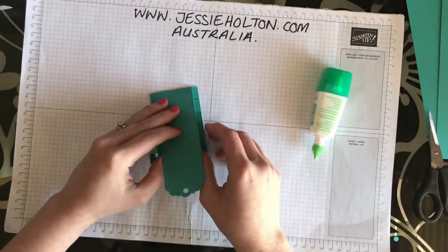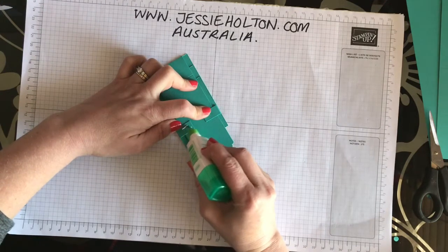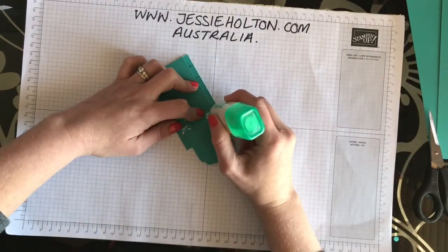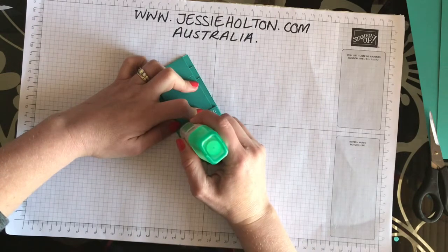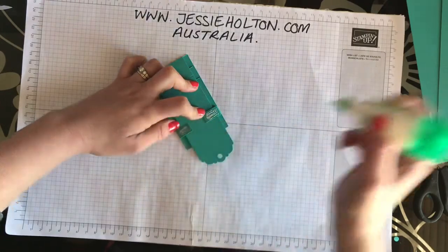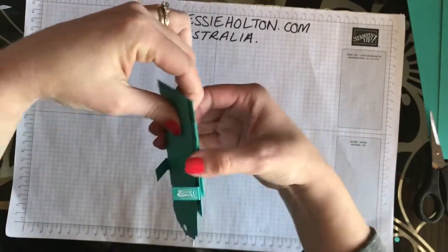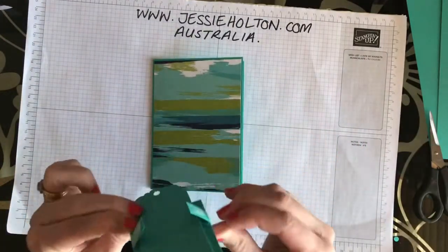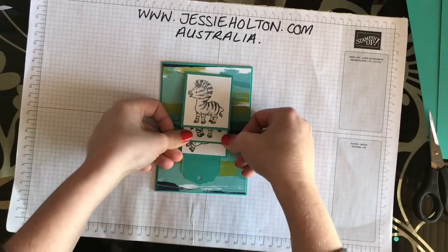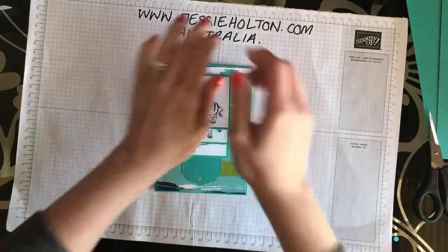We're going to fold this bit down and put the glue on top. This is our mechanism and we're going to glue it on the front of our card. Make sure those little bits are tucked in behind and just hold them in place for a minute to dry.